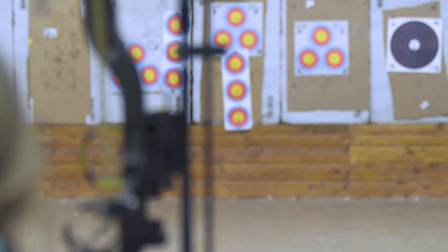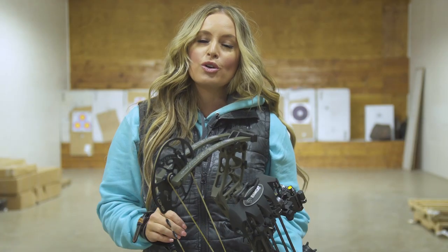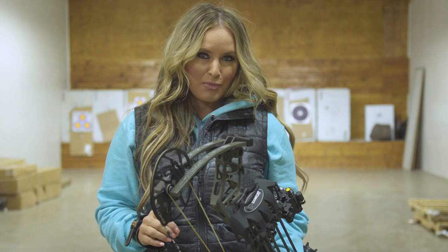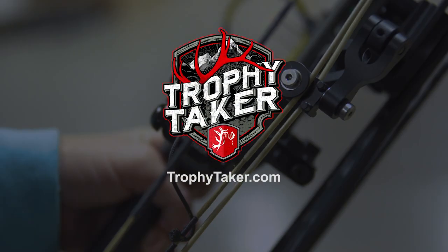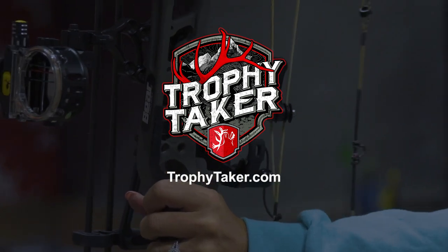The robust all-metal construction and oversized fasteners are backed with the Trophy Taker unconditional lifetime warranty. The Throwdown is lightweight with top-end performance characteristics. Go to TrophyTaker.com to learn more.